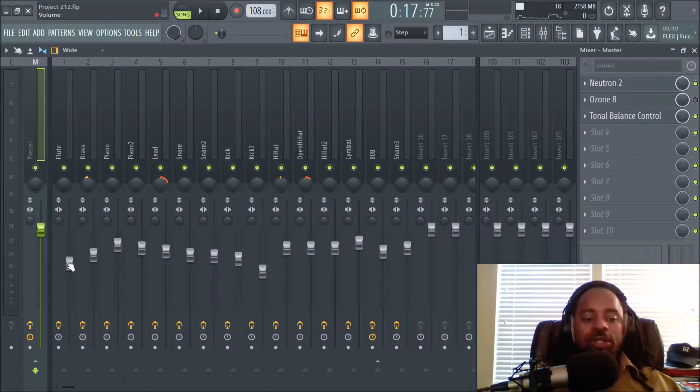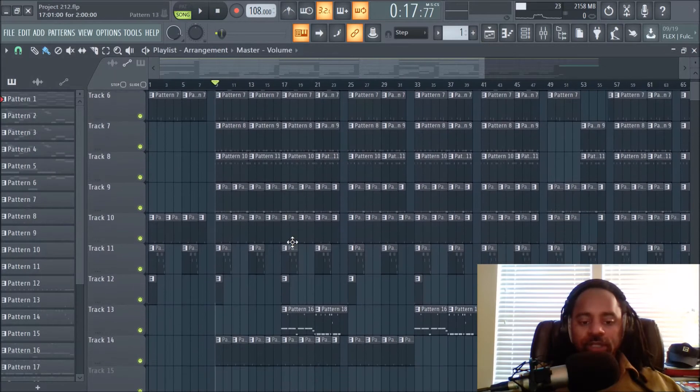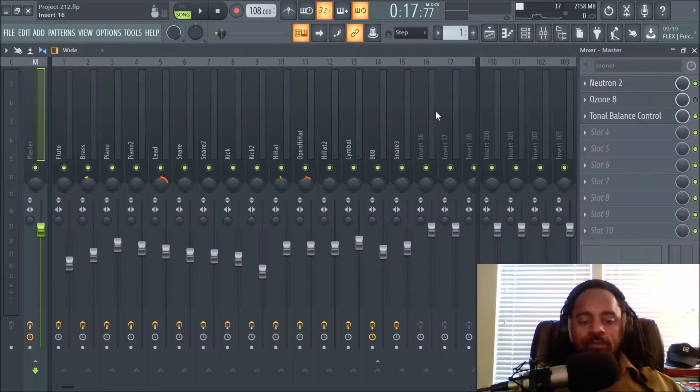Usually some people start with everything all the way down and then start with the drums first — I've seen a lot of producers do that. Think of the mixing as three parts. Number one is your levels for each sound. This is after you've made a beat, after you threw in all the different melodies, all the drums, all the nuances. Focus on the volumes.